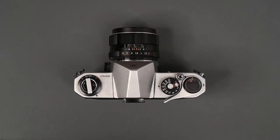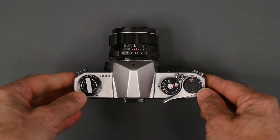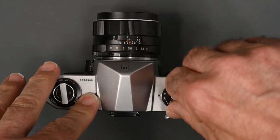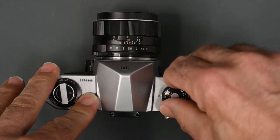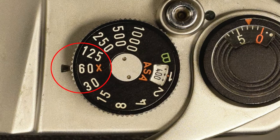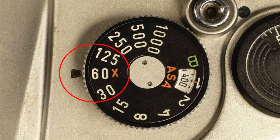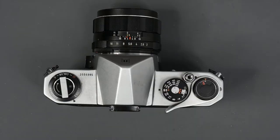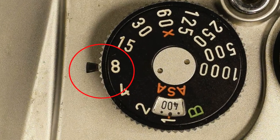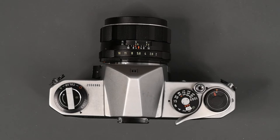Let's go over the camera settings starting with the top right side. We have the shutter speed dial with speeds from bulb up to 1/1000th of a second. You will notice the 1/60th of a second speed is marked with an X — that indicates it is the top speed to sync with electronic flash. You will also notice a small window to the left of the shutter speed dial. This window will turn red as a warning signal when the shutter speed and film speed settings are out of the meter's range.